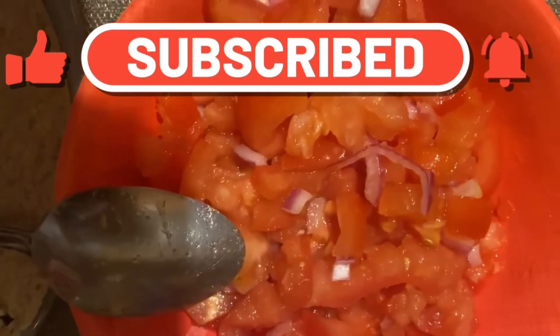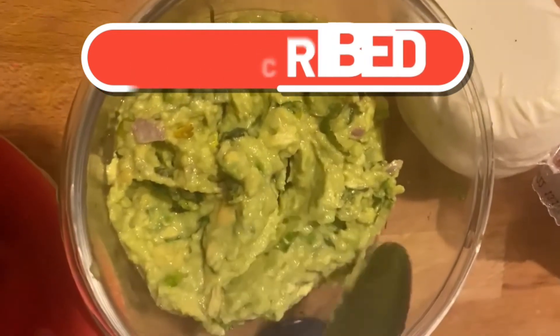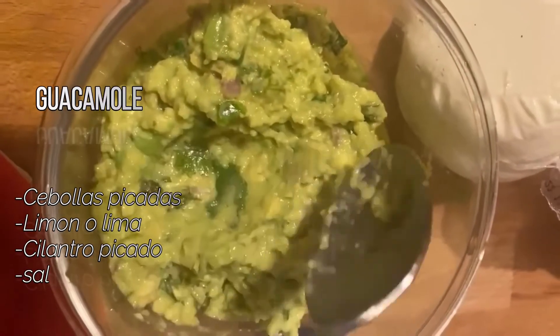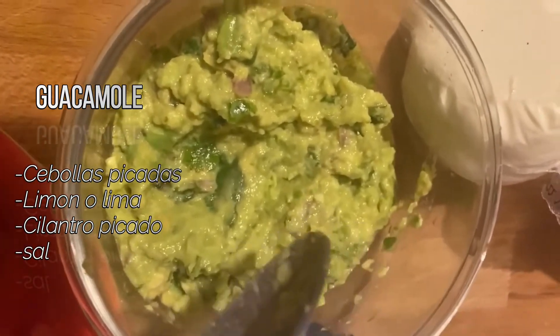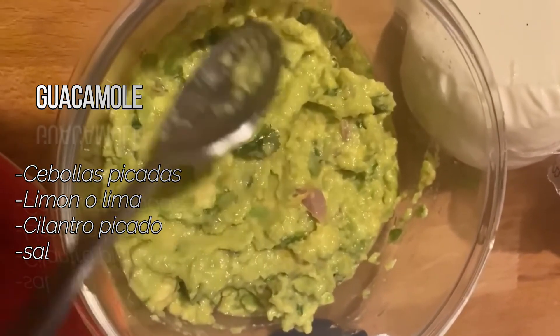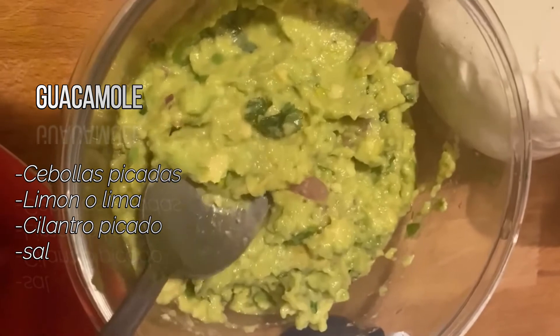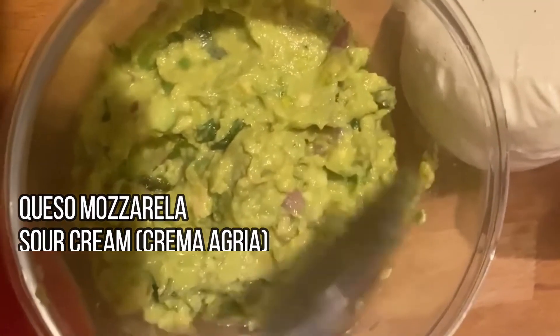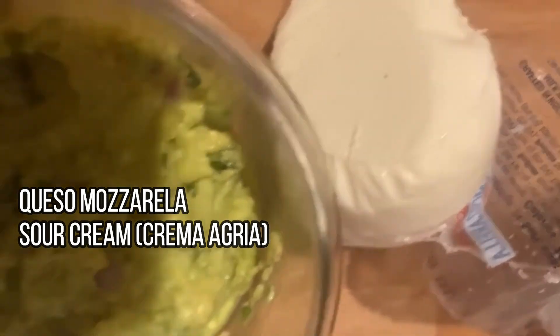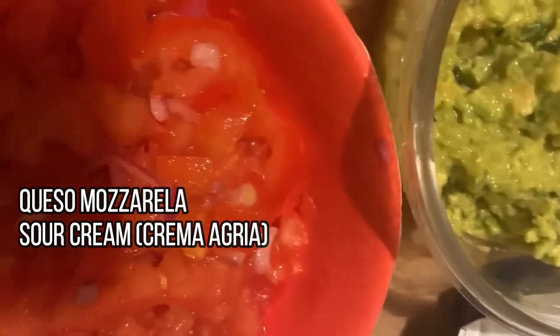También he preparado este aguacate, guacamole, a mi estilo. Recuerden que al aguacate no hay que echarle aceite de oliva ni de ninguno, porque ya el aguacate de por sí es una grasa. También voy a usar queso mozzarella, y aquí están los tomates y el sour cream, que le da un sabor muy rico.